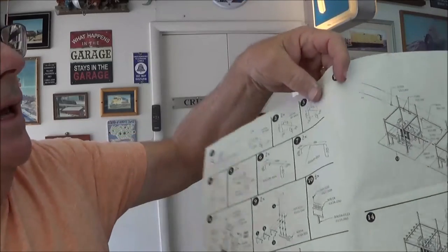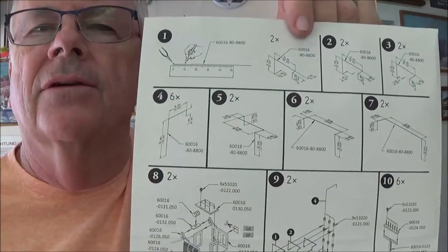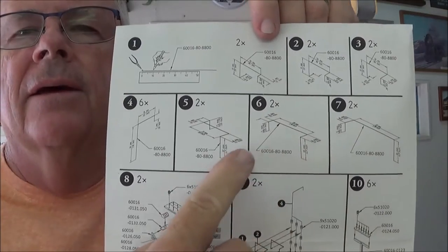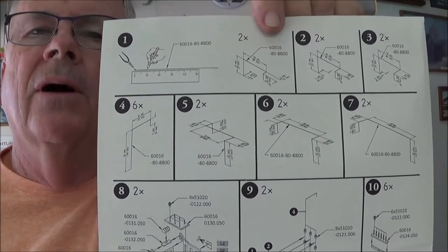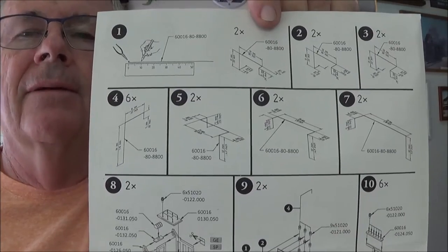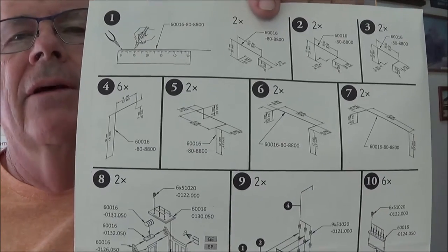What I want to point out is that there are all these pieces of metal here that you need to bend. It says two of and six of and so forth. It's very monotonous bending all these metal parts, and it's very critical that you bend them in the right place and at the right angle. You can adjust some of that afterward, but it becomes quite a pain in the neck to do it later on.